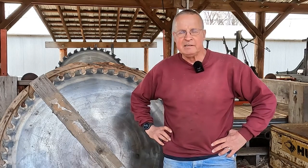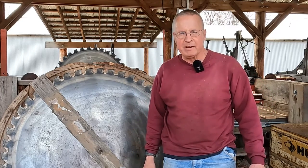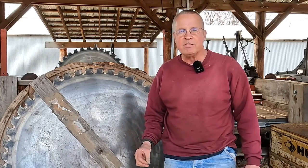All right guys, welcome to Wayne's World Garage. We're at the sawmill again today and a couple of guys said, well, what have you all done to this sawmill to make it better? So this video is about all of the improvements we've done.